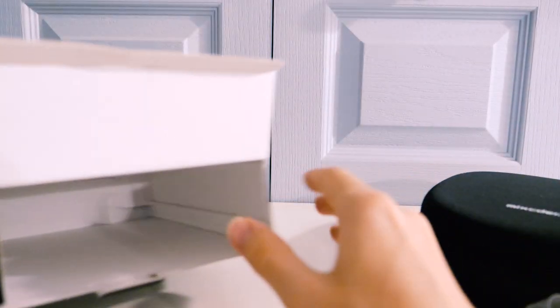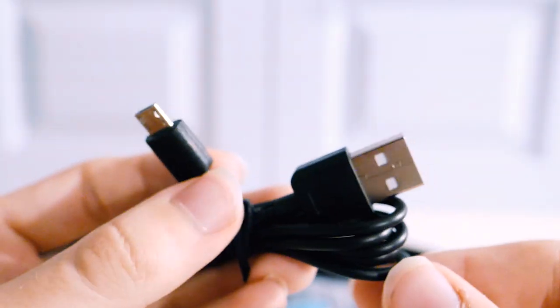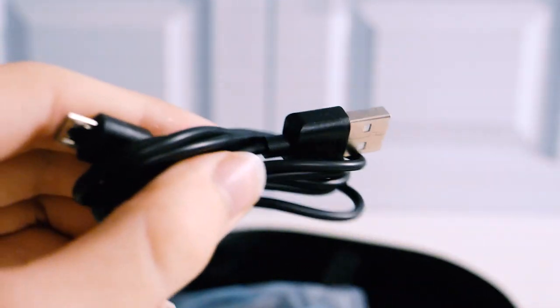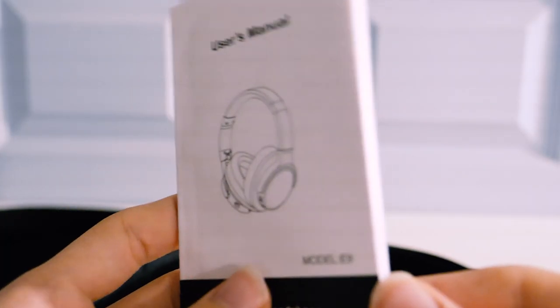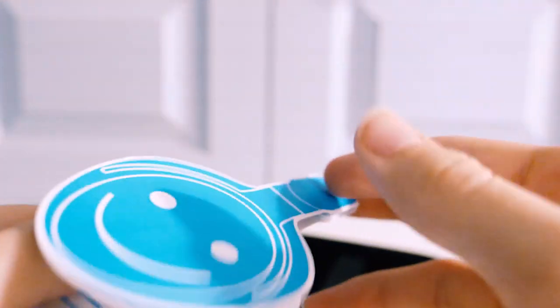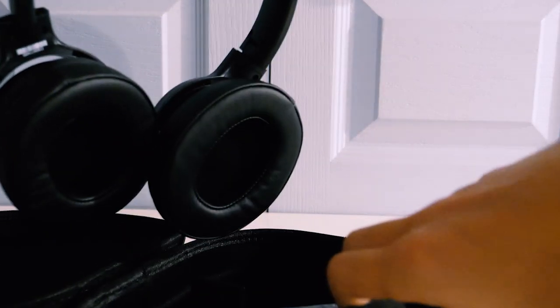In this box, there is only a transport bag that contains everything else inside. We open this second box to discover what's included. We find all the connectivity accessories: a jack cable, a charging cable — it's a micro USB and charges via USB 3.1, which is pretty standard. We also find a small manual and something a bit unusual in the shape of a device. And most importantly, of course, we find the headset itself.